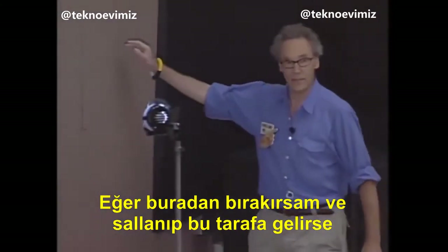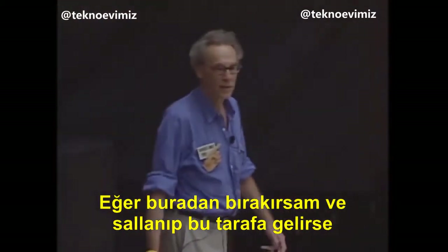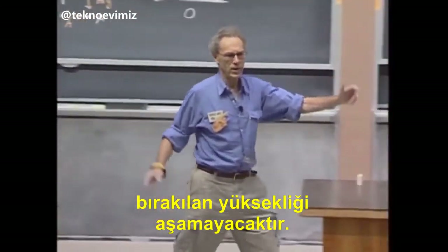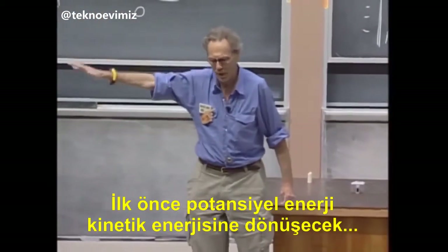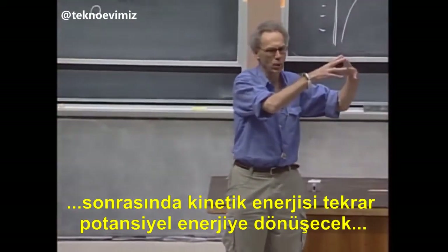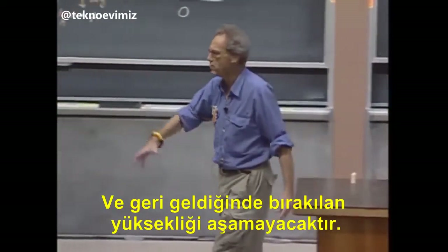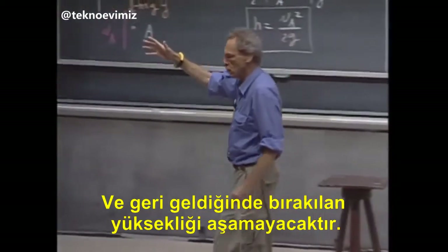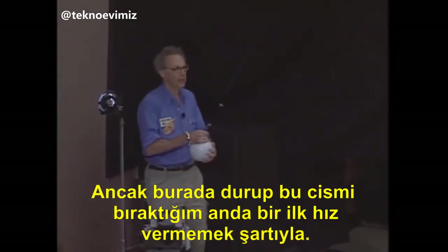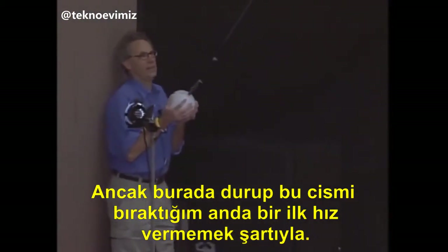If I release it from this height and it swings, then when it reaches here, it could not be higher. There is a conversion from gravitational potential energy to kinetic energy back to gravitational potential energy, and it will come to a stop here. And when it swings back, it should not be able to reach any higher, provided that I do not give this object an initial speed.